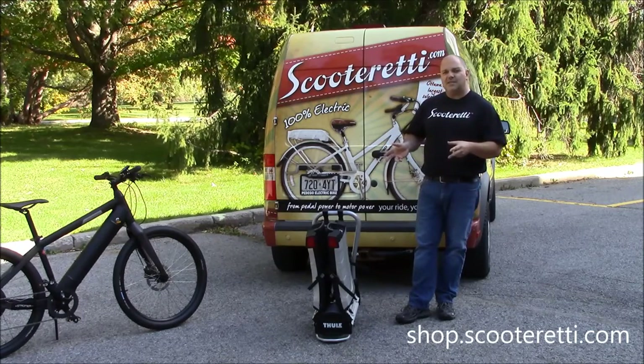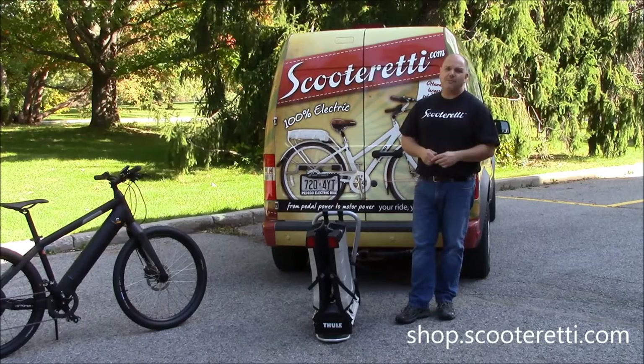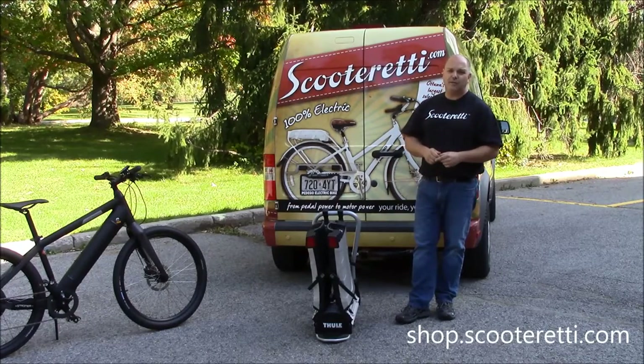We've been using this rack since the beginning of the season, we have a lot of miles on it, and we absolutely love it. It's definitely our top choice if you're looking to travel with your electric bikes.